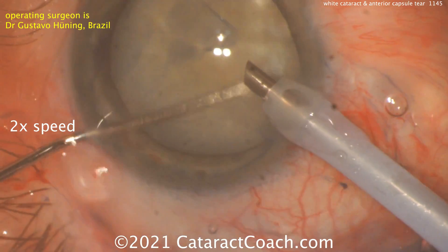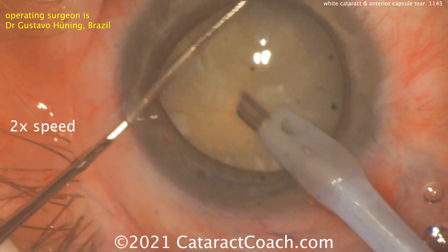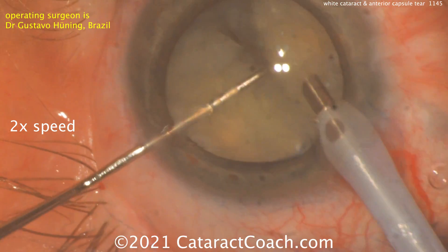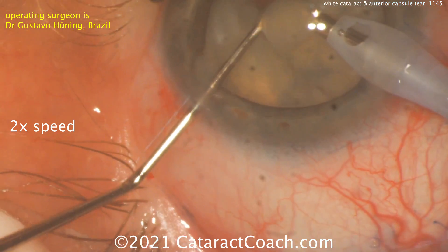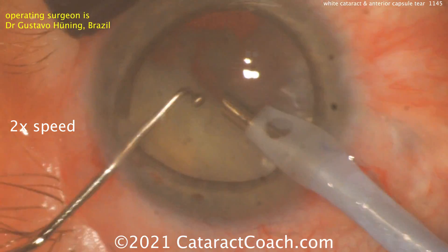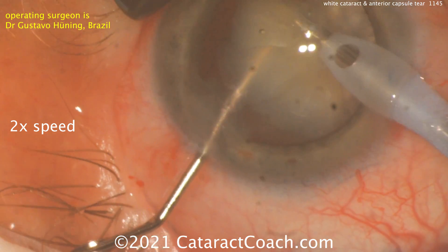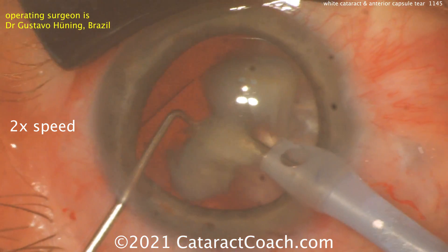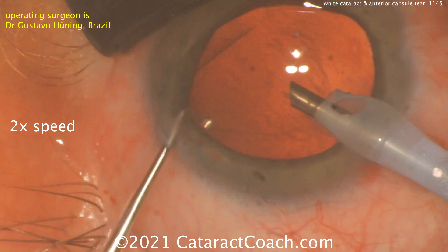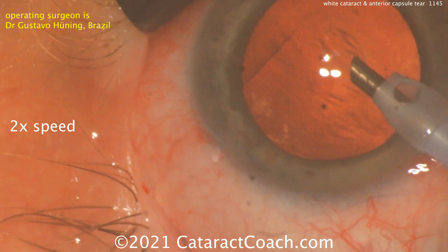Let's watch this surgeon in action. Rotating the lens to make sure it's freed up — it looks like a chop technique of some sort. He's holding the nucleus with the phaco probe and using the chopper, getting some chops in there, then removing pieces bit by bit. You want to avoid too much manipulation in the capsule bag. If you do a divide-and-conquer technique and push outwards towards the lens equator, you may cause that anterior capsule tear to zip out or become worse. You can see the capsule right where the chopper is, and there's that anterior capsule tear — just being very cautious here.